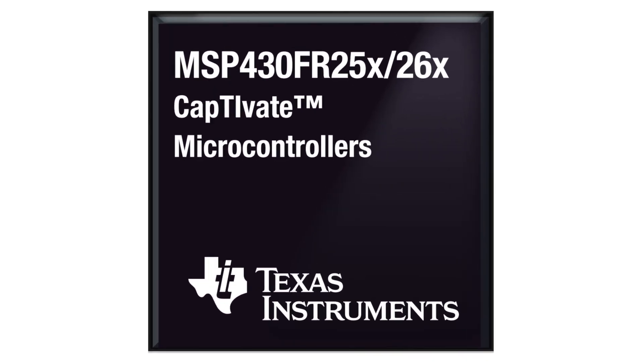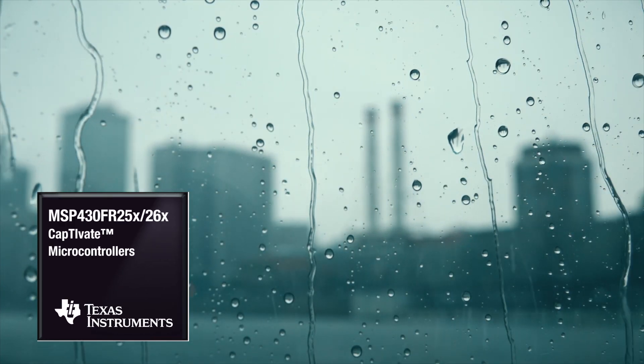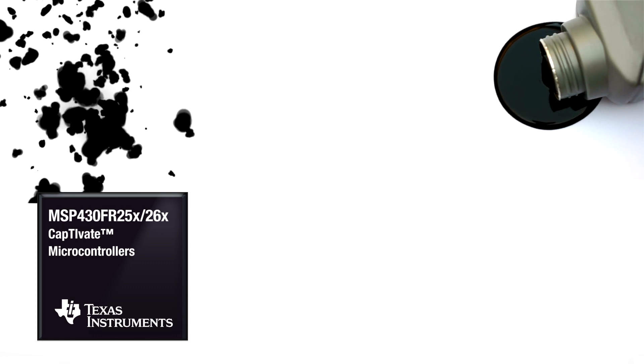Using capacitive touch with MSP430 Captivate microcontrollers, your project will be able to perform reliably in harsh conditions and industrial environments. These harsh conditions include dust, grease, and in this case, water.